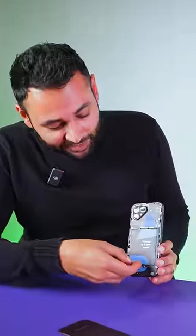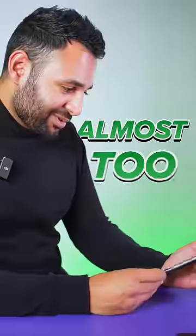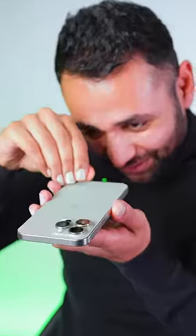Or let's say you need a new battery. Because nothing is glued shut, you just take out the old one and put a new one in. It's almost too easy. Imagine trying to do that on your iPhone.